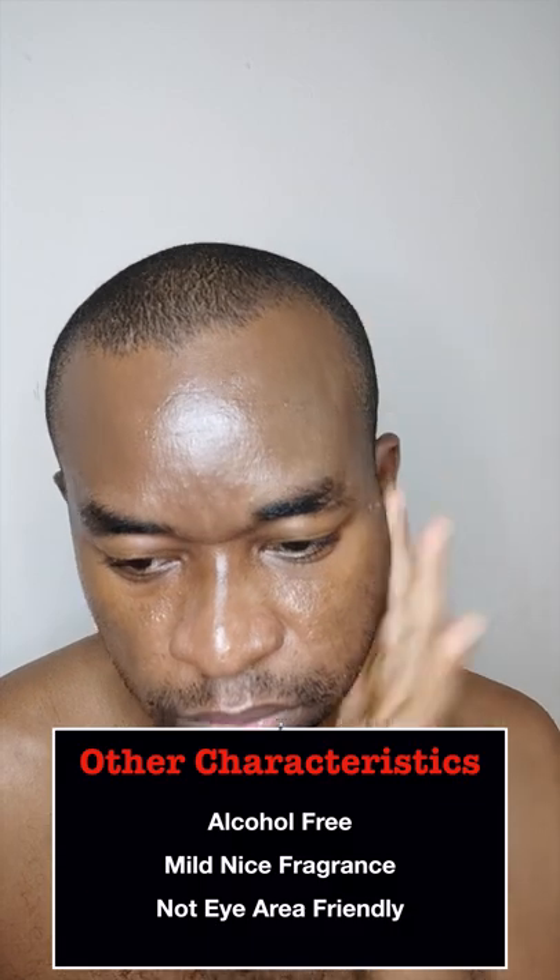It blends into the skin in about 1 minute leaving a non-sticky, non-greasy, non-matte finish. This is alcohol free but has fragrance which smells nice and doesn't linger. The brand recommends you avoid the eye area as it can sting.